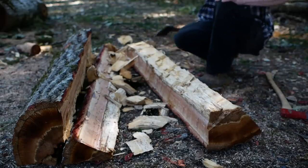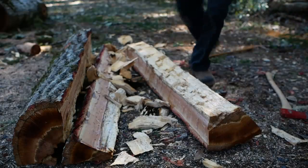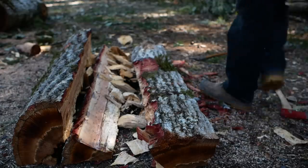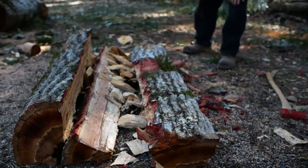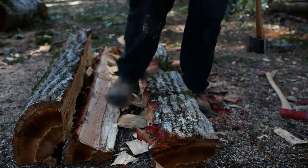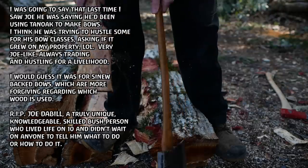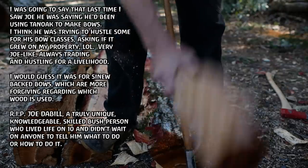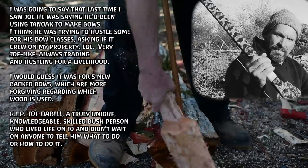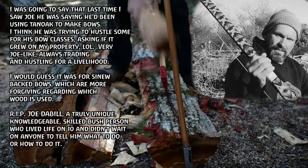As far as a natural char or char cloth substitute for catching sparks by flint and steel, punky wood is the one I've used the most. I don't think I've ever used tan oak punk specifically. By the way, you can also make bows out of this wood — I don't think it's probably the best bow wood, but my friend Joe DeBille — now deceased, R.I.P. Joe — was an amazing character, very knowledgeable, very skilled. He used to be a cross-country runner, then went and spent tons of time in the woods because he got interested in survival and primitive skills, making bows and hunting.